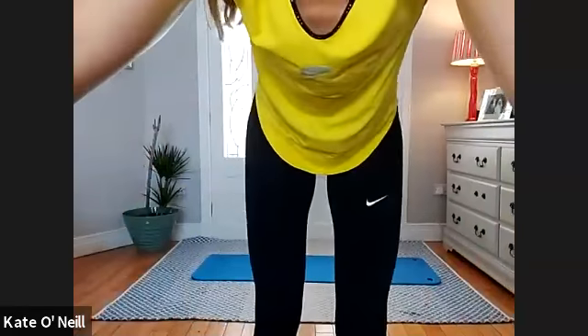Starting standing, so you can see me. We're going to start with just standing feet under the hips to begin, and we're going to just do hip circles.